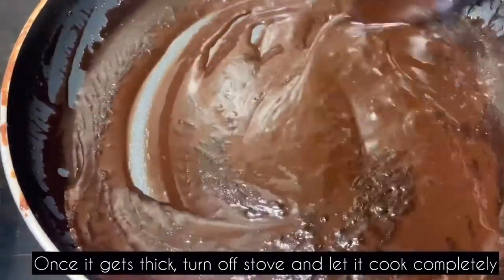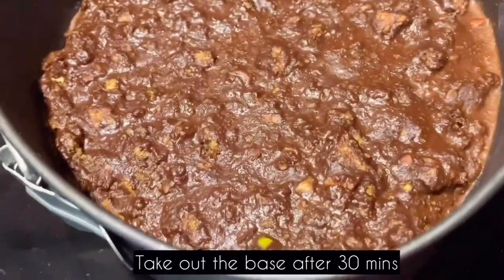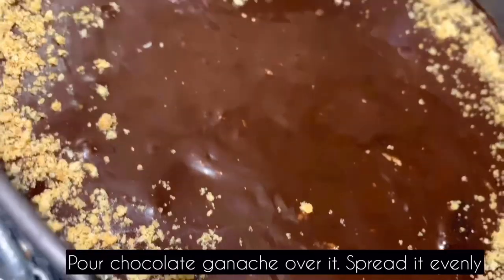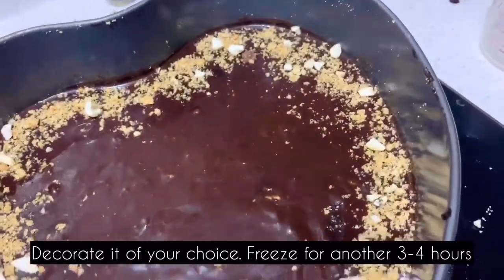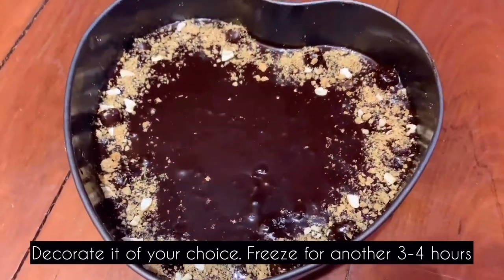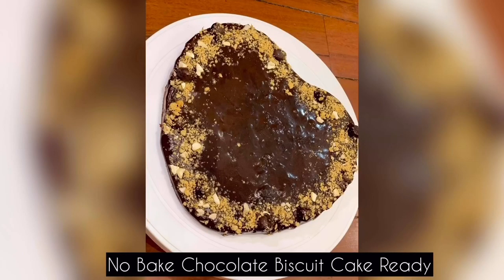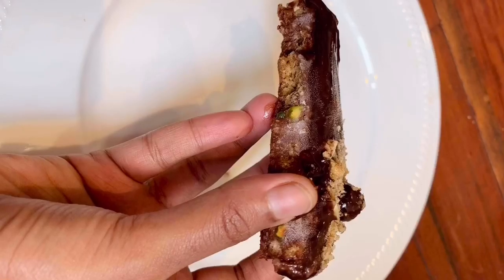Let's prepare the chocolate ganache and set it. Pour the ganache over the cake and set the freezer for 30 minutes. Decorate with some nuts and chocolate pieces — decoration is totally optional. Set the cake in the freezer for 4 hours before serving.